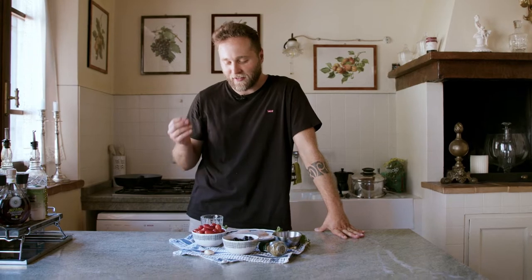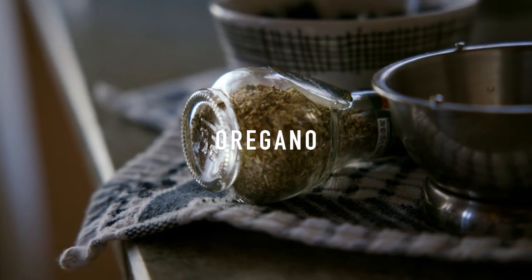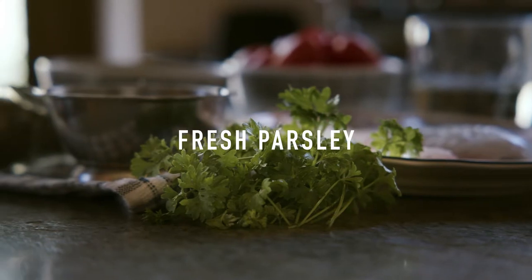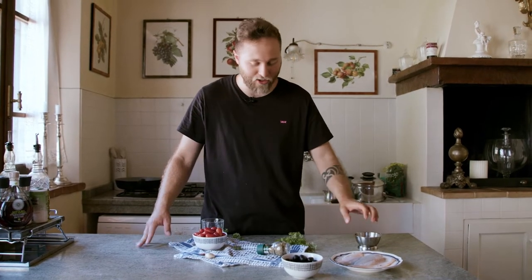All you need is a cherry tomato, black olives, capers, oregano, one garlic, one small chili, a glass of white wine, parsley and sea bream. We have already cleaned the fish so we can start with cutting the cherry tomato.